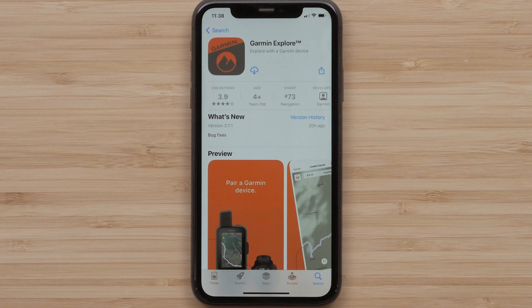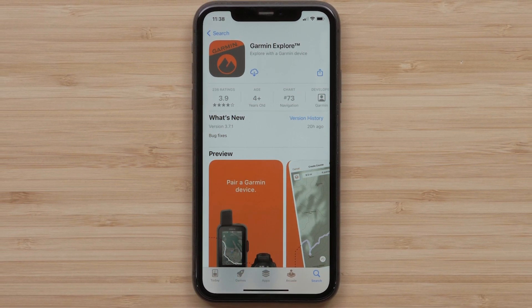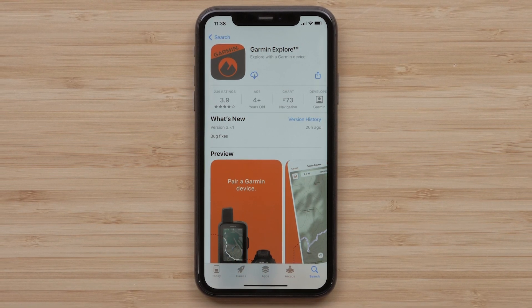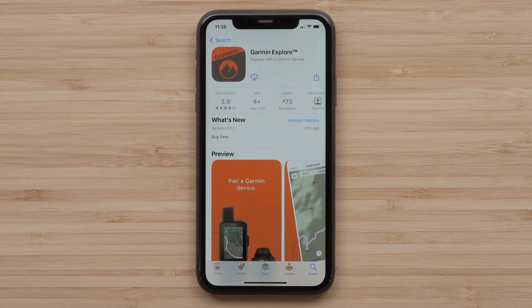Now let's download and install the Garmin Explore app while the InReach Mini 2 is activating. The Garmin Explore app allows for downloading mapping to your mobile device, trip planning, sending a course to your InReach Mini 2, organizing your saved data, and much more. To start, the Explore app will need to be downloaded from the Play Store or Apple App Store.